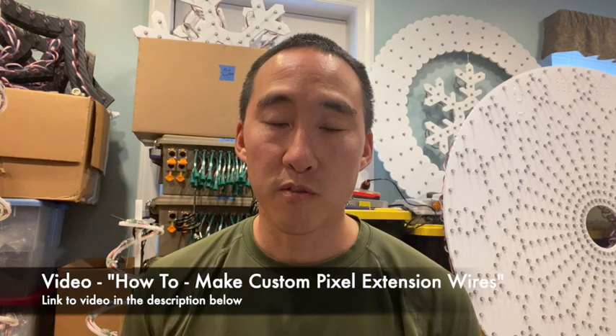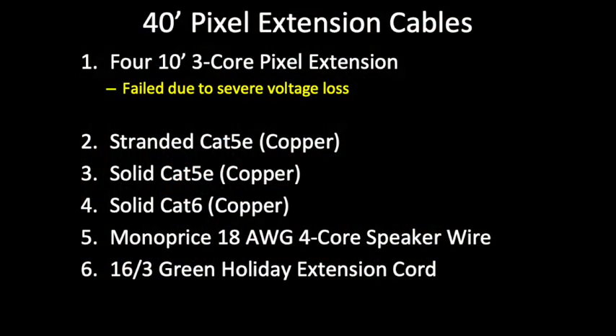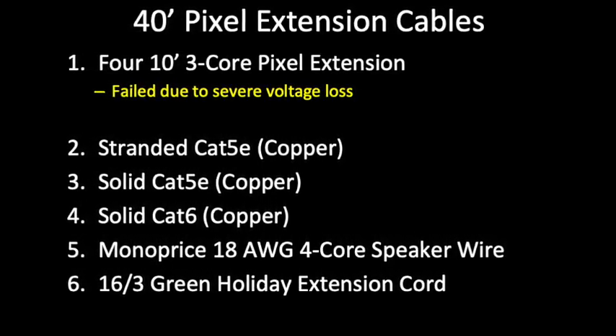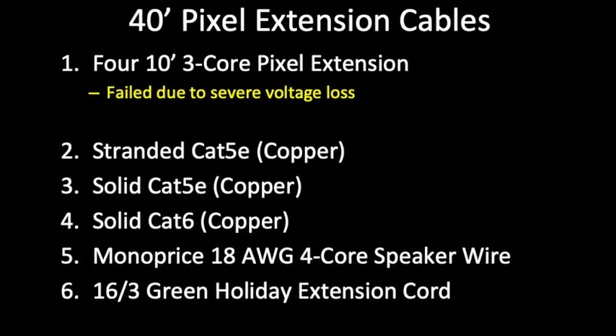Most people get up to 20 feet from the controller to their pixels without any issue. If you're running beyond that, a number of factors come into play. In my last video, I showed how to make 40-foot custom extension cables using five different types of wire. Those powered 200 12-volt WS2811 regulated pixels at 30% brightness and they all had plenty of power on full white, except the data got corrupted for all five wire types. At 40 feet, they all required an F-amp. Six types of cables were actually tested in that video. The first one was four 10-foot vendor pixel extension cables, which had too much voltage loss to even power the pixels.